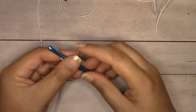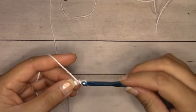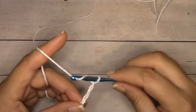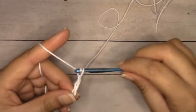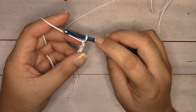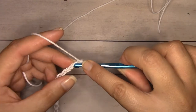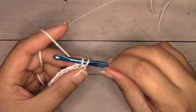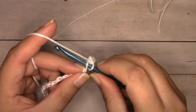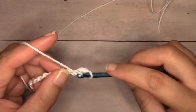I'm going to start with a chain 15. To chain, yarn over the hook and pull through the loop — that's one. I want 15. Now I have 15 chains. I'm going to single crochet into the second chain from the hook — we don't count the loop that's on our hook. Insert my hook into the center, yarn over, pull through — I have two loops on my hook — yarn over, pull through both loops. I'll continue single crocheting down all the chains.